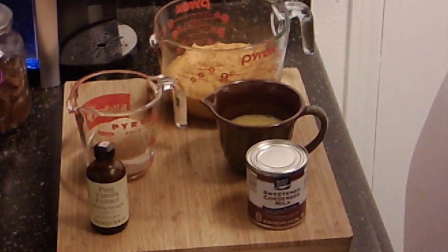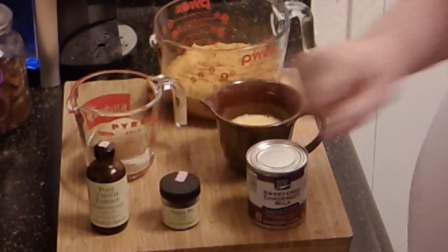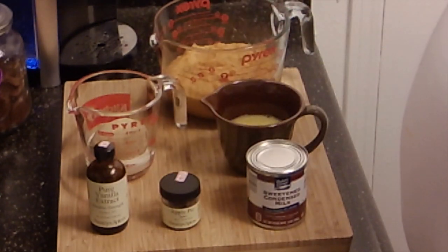I'm going to do probably a teaspoon of vanilla and about two teaspoons of this apple pie spice from Penzey's. It's got China cinnamon, coriander cinnamon, nutmeg, mace, and cloves. That's what I'm going to use for my spice. I'll go ahead and get this all mixed together and bring you back when I'm ready to put it in the shell.